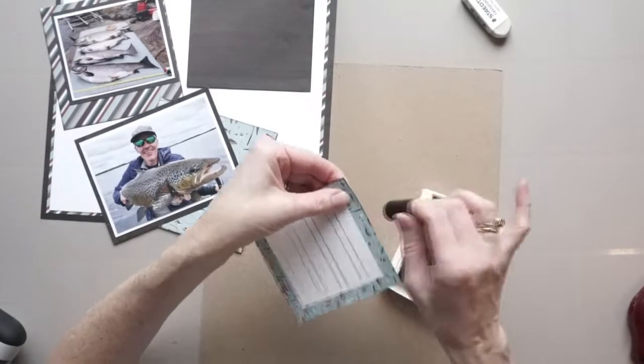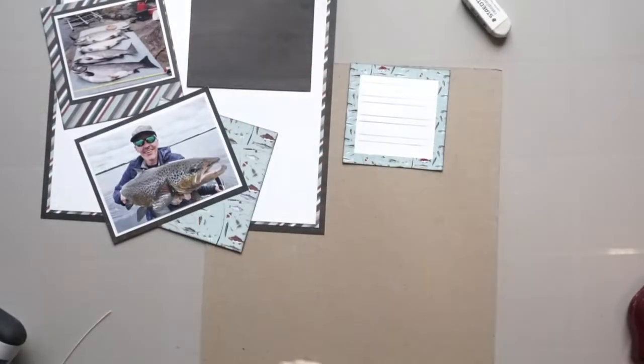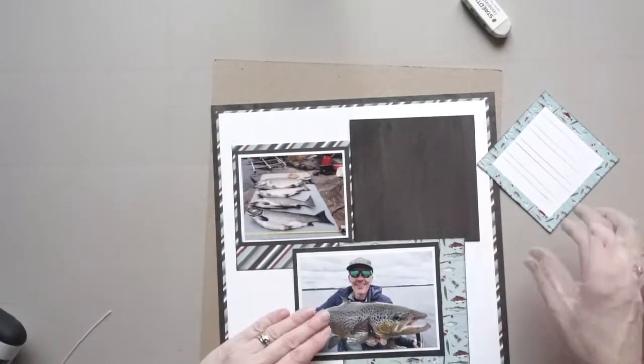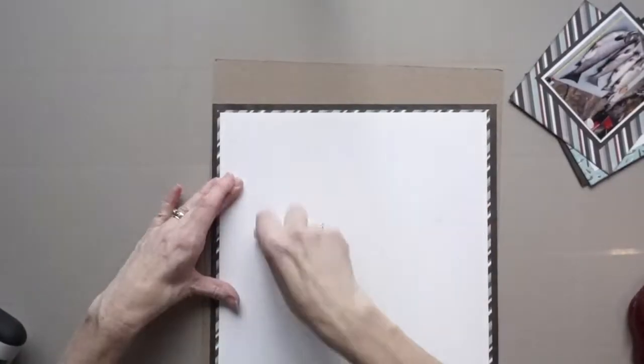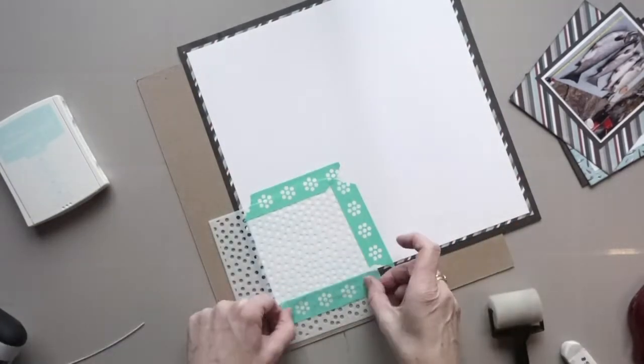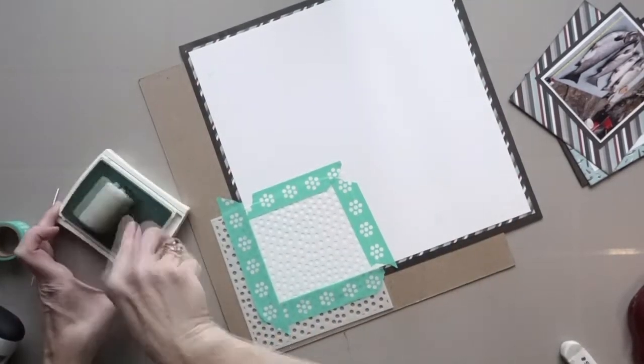Now I want to point out: if you would like to add computer journaling and use this stencil, hold off on this step for now and wait until the end of the video. I'm going to share with you a few tricks I learned on how to do that.